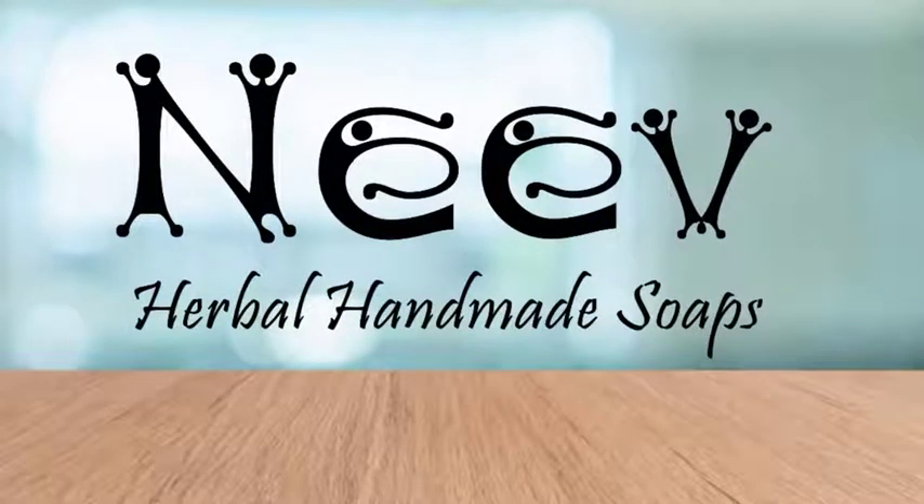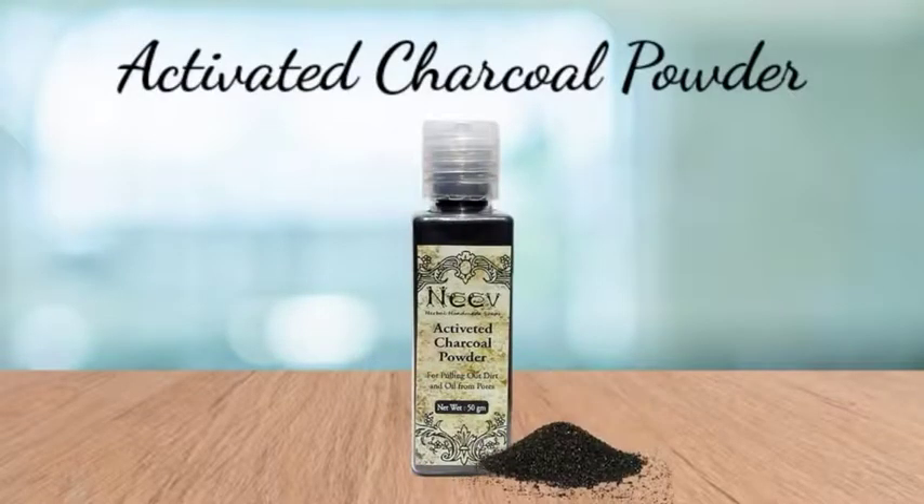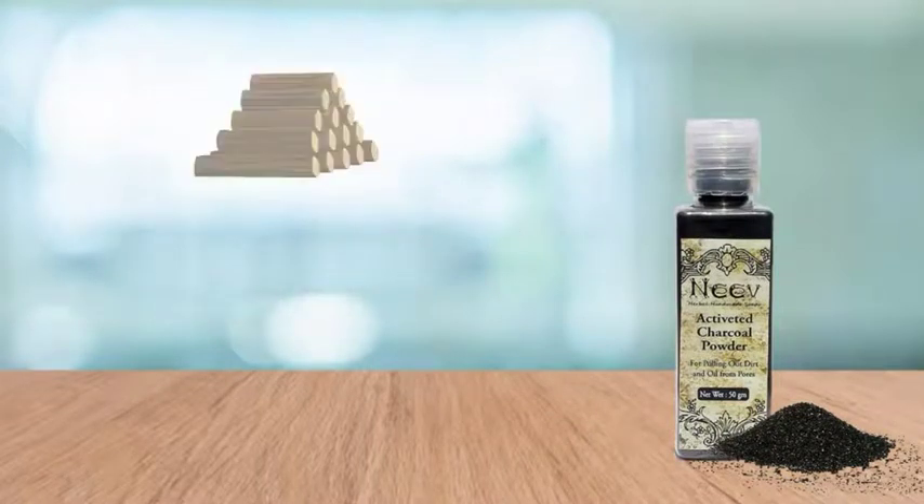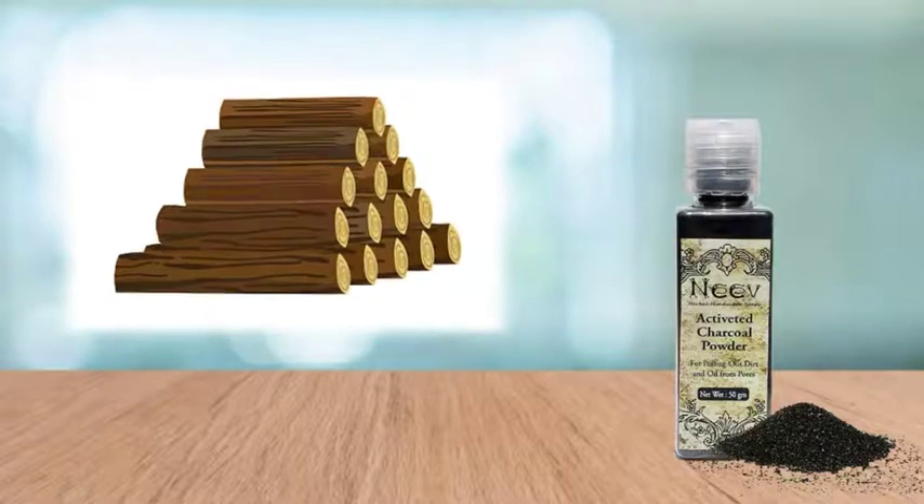Hi everyone! Today in this video, Neve proudly presents its activated charcoal powder. Created specially for drawing out toxins, oil and dirt from your skin, Neve's charcoal powder is made by burning locally available wood.